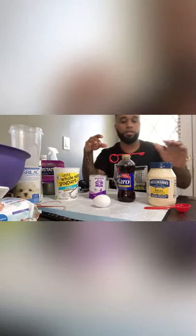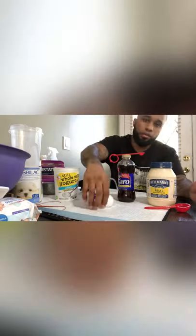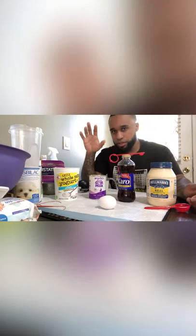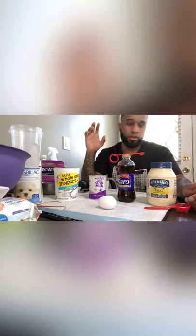There are five ingredients that you need: mayo, carrot syrup, goat's milk, yogurt, and an egg. We're going to take a little bit of all these ingredients — I'll tell you the exact measurements — mix it into a bowl. We have some hungry puppies, so we're going to do this quick so we can get to feeding them.